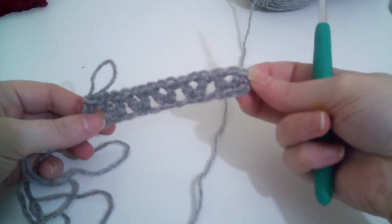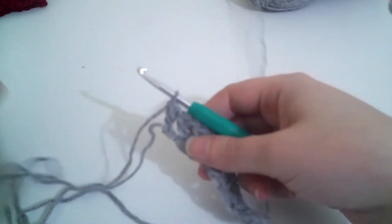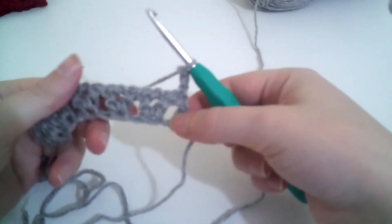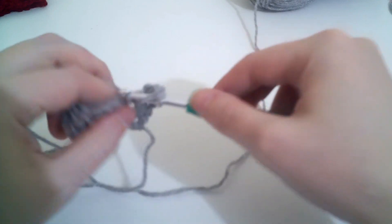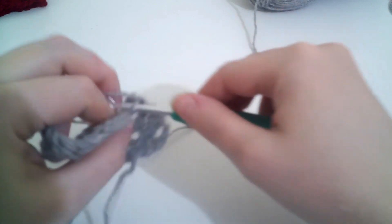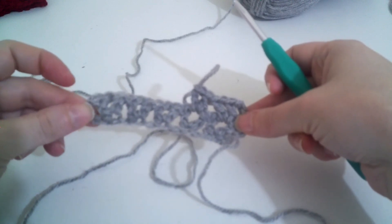Here we have our first row: the turning chain counts as our first double crochet, then we have the row of V-stitches with the skip ones, and then a double crochet into the final chain. Now we're going to chain 3 and turn your work. We're going to do a V-stitch into the chain-1 space of each V-stitch: double crochet, chain 1, double crochet — into every chain-1 space along. In the last turning chain — the chain-3 — we're going to put one double crochet. There we have our second row.